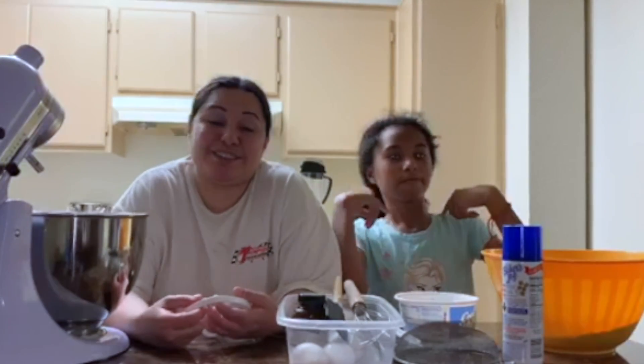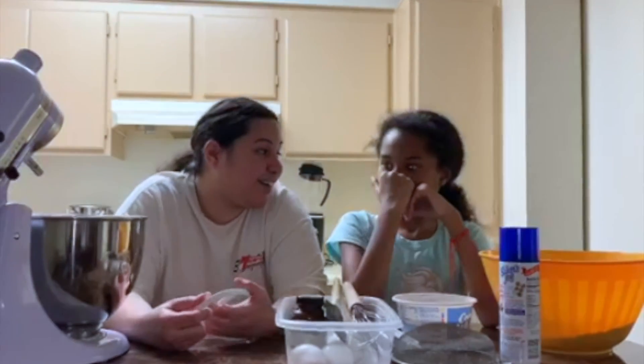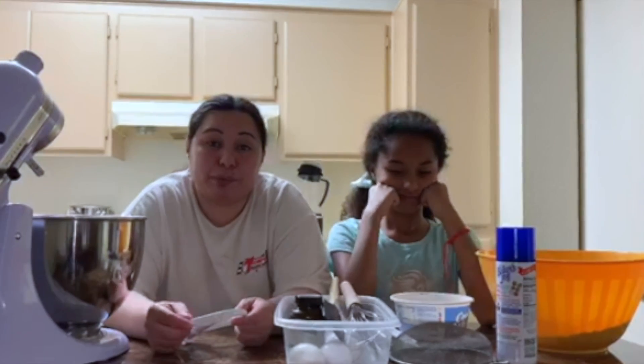How are you guys? Welcome back to my channel. I'm Cigladi and welcome. This is my daughter Jada, and for today we're going to be making brownies.